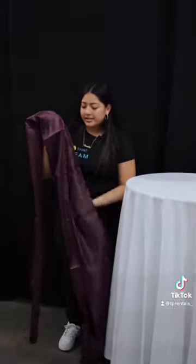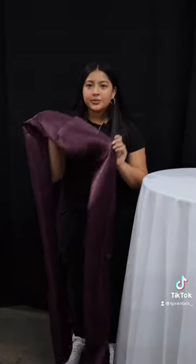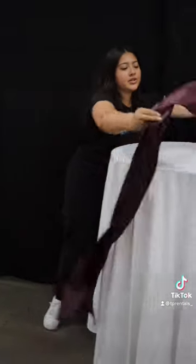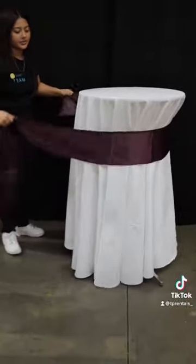You can leave it like this, but if you want to add a little bit more character to it, you can add one of our sashes. We do have sashes in different colors — just let our office team know which color you had in mind and we'll be happy to add that to your quote.